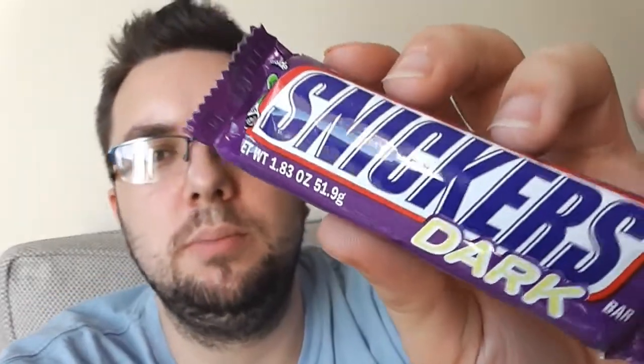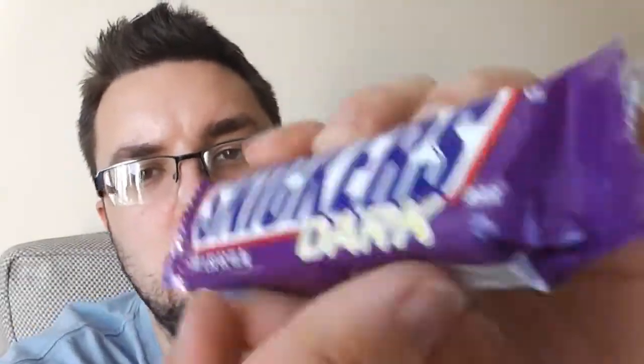Hi guys and welcome to Food Review UK. My name is Michael Jameson and today I am going dark for the Snickers Dark review. Let's read out the ingredients: dark chocolate, peanuts, caramel, nougat.